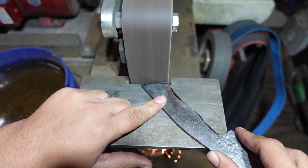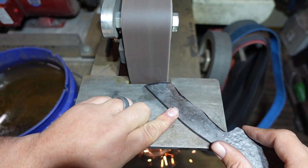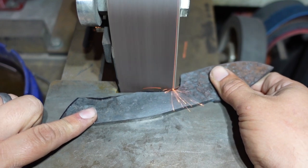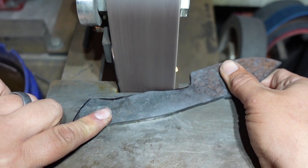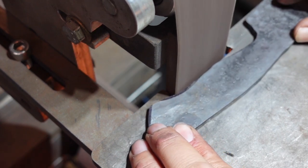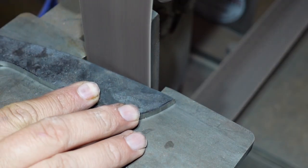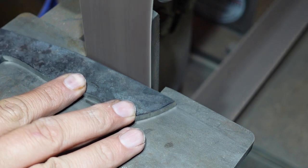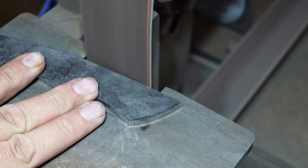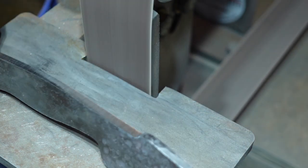At this point you can see I barely needed to remove anything on the 2x72. The biggest area I removed was still under an eighth of an inch — most areas were about a sixteenth of an inch. I just needed to grind off some marker and smooth out areas on the spine and belly of the tang and the spine of the blade to refine them. I spent about 45 minutes during the forging process and then only about eight minutes on the 2x72 getting the profile where I needed it, which was absolutely awesome.